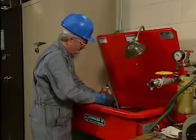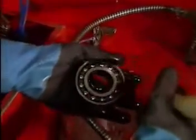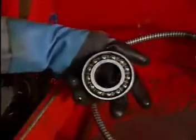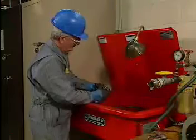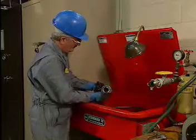After the failed bearing has been removed from the shaft, the mechanic cleans the bearing with an approved solvent to remove grease and dirt. Then, after the bearing has dried, he inspects the rings and rolling elements. He turns the bearing slowly to determine whether there is any stiffness or binding when the rolling elements turn.